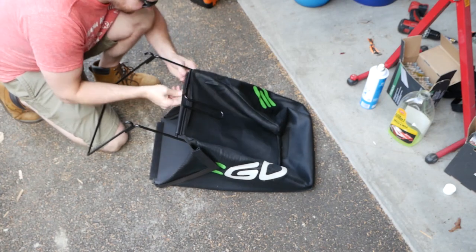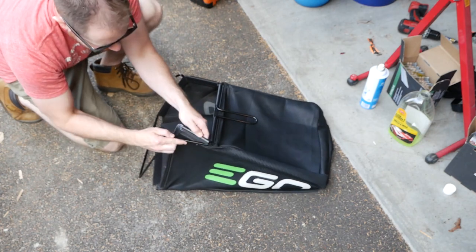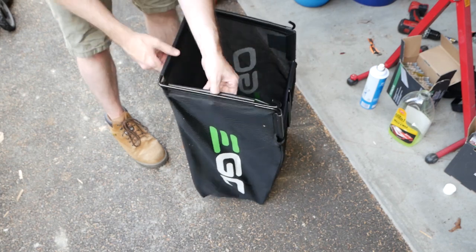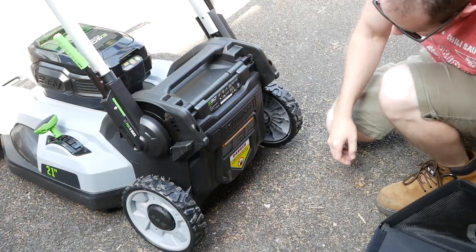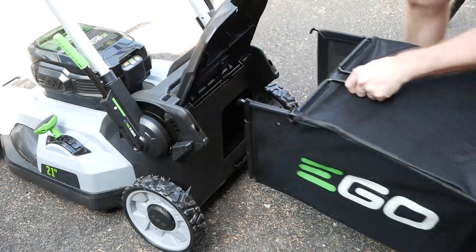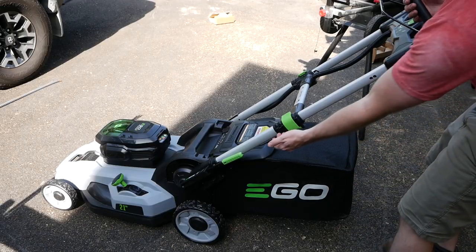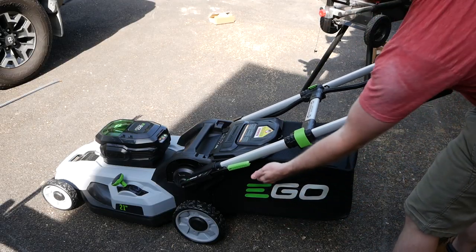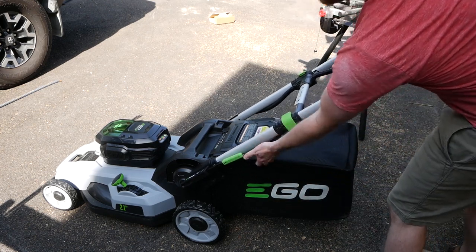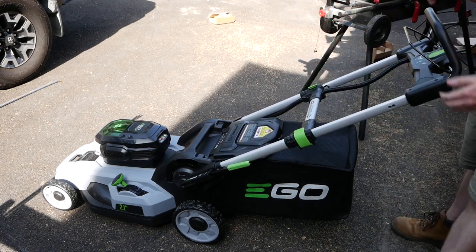Bag assembly is completed by inserting the metal frame into the fabric and then snapping on several plastic retainers. The bag itself feels a little on the flimsy side, but the frame feels very sturdy. Installation is performed exactly how one would on just about any other mower — by hanging it on the back of the unit. The handle's angle of attack has three positions of adjustability. At 5'8", I found the middle position to be the most comfortable. It's just awesome to see EGO acknowledge that not every person buying this product is the same height.